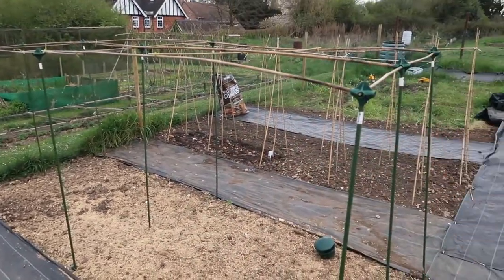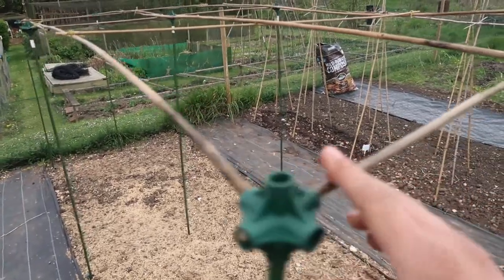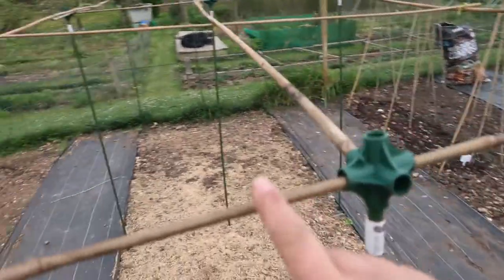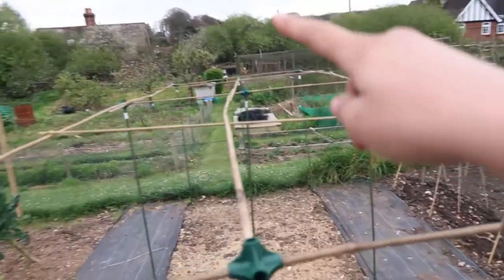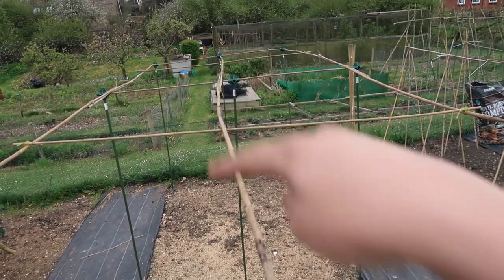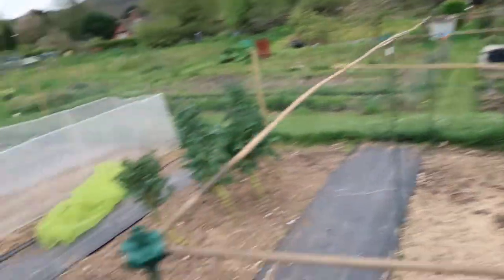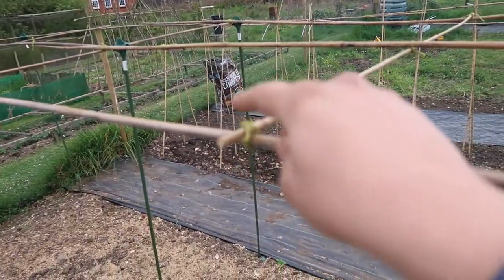Now this is one of my bigger cages — this is for my tenderstem broccoli, and they get quite tall, so this is four foot high. I've bought these green connectors off Amazon and I've threaded the bamboo canes through them, and then just attached them with a little bit of twine so that they create a big support on top so that the netting doesn't fall down and sag too much. Hopefully this will work really well.